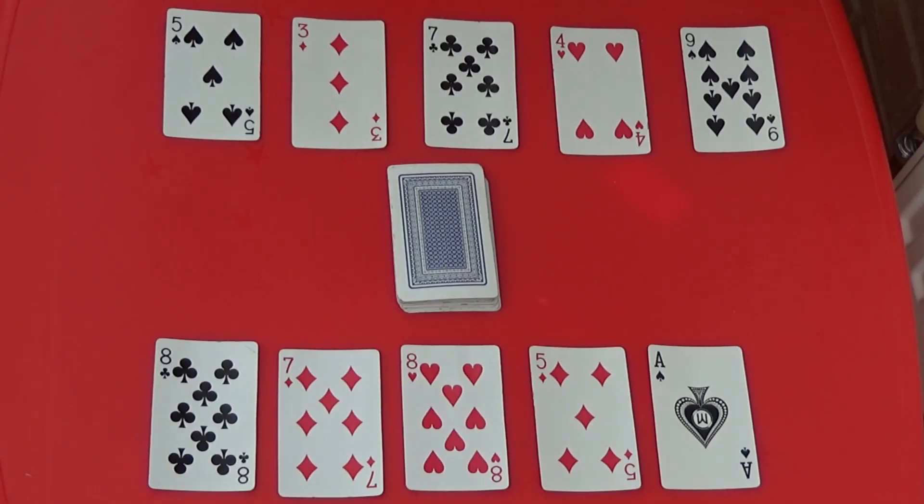Each player sets out five cards in front of them. The leftover cards go in the middle.